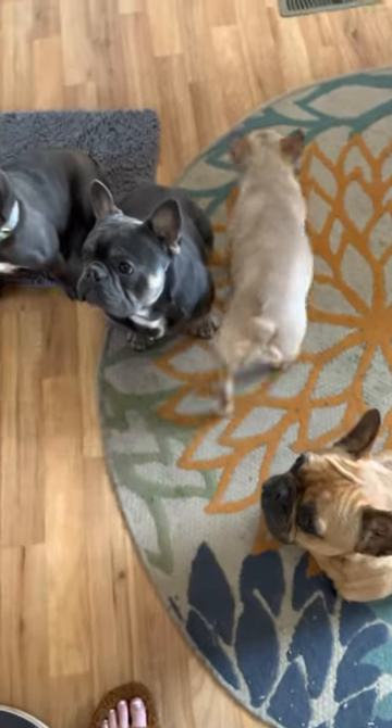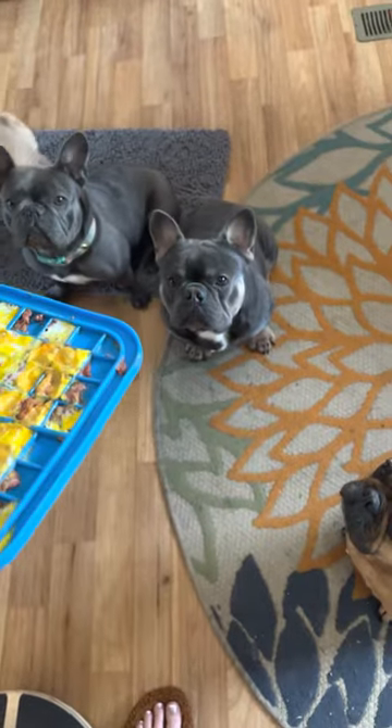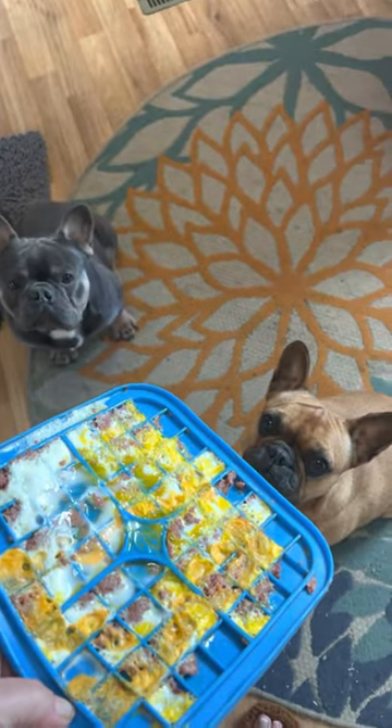And then this is a silicone mat and I put a raw egg in here, then I microwave it. Any silicone — for the most part, if it's got those divots — will work.